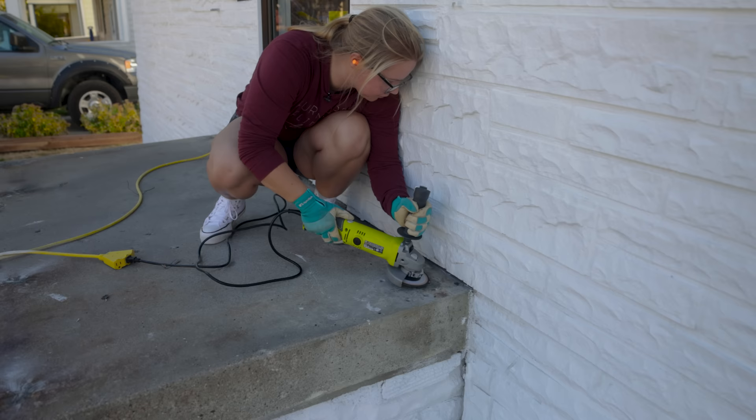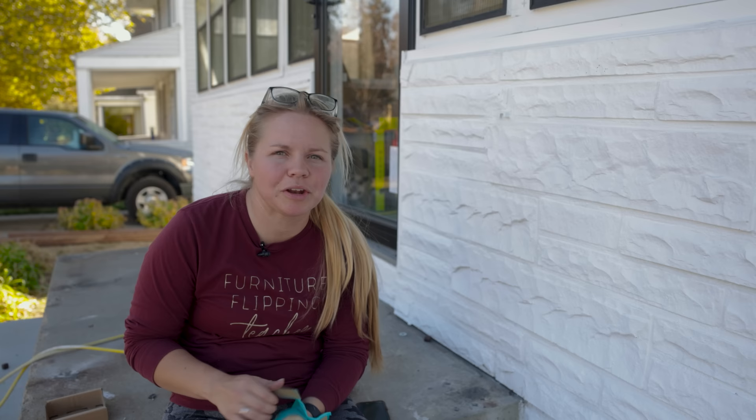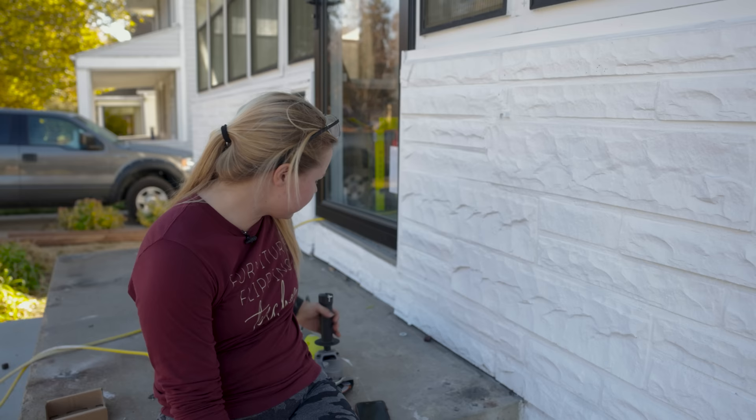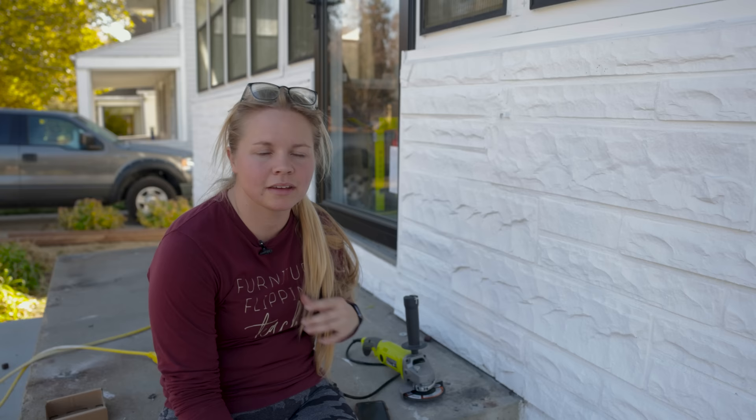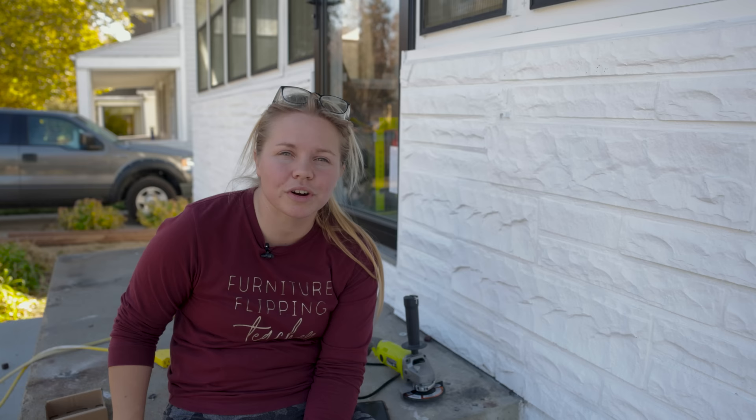We're done with the grinding of the metal — the little metal pieces that were sticking out of the porch. This grinder came in clutch. Like I said, it's about a $50 tool and totally worth it. I'll have it in my arsenal of tools for the next time I need some type of grinder or cutoff tool. My next job is to get this whole porch cleaned off, so I'm going to bust out the power washer and get this clean and prepped for paint.